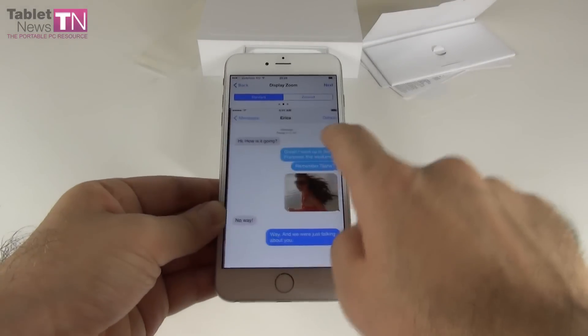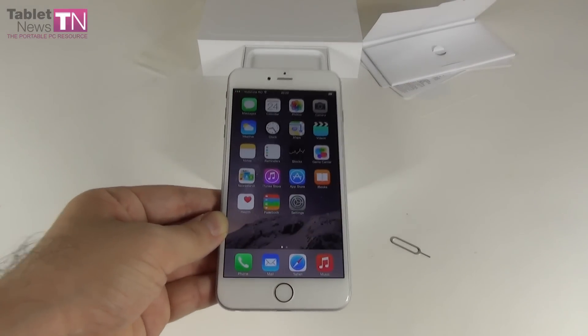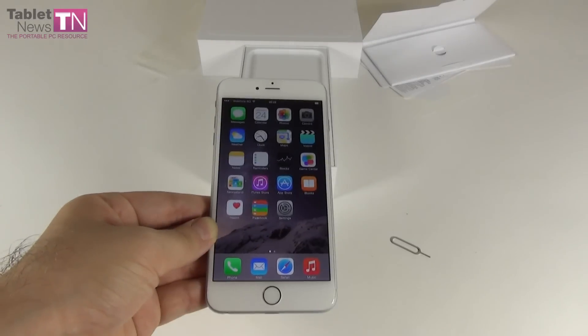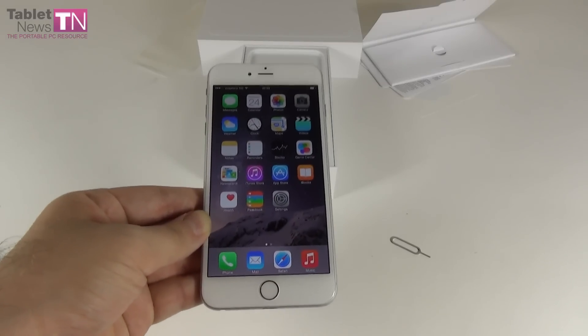Okay, so this is it — a few hints on how to display zoom, and this is the iPhone 6 Plus home screen, finally. Inside there's a battery with a capacity of 2915 mAh. It should be good enough for 24 hours of 3G talk time.